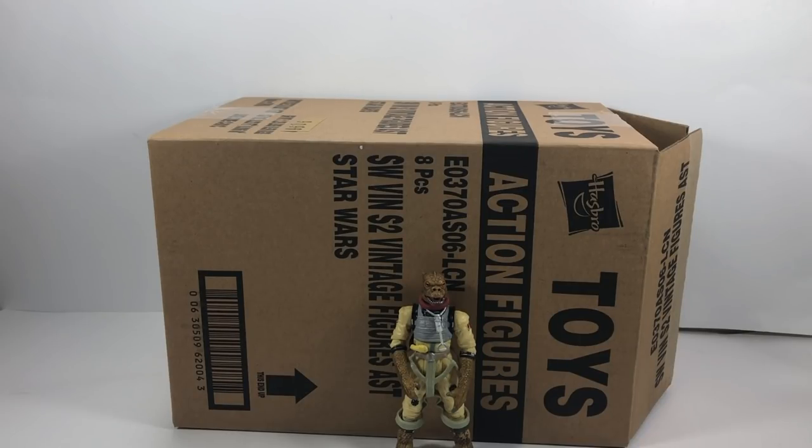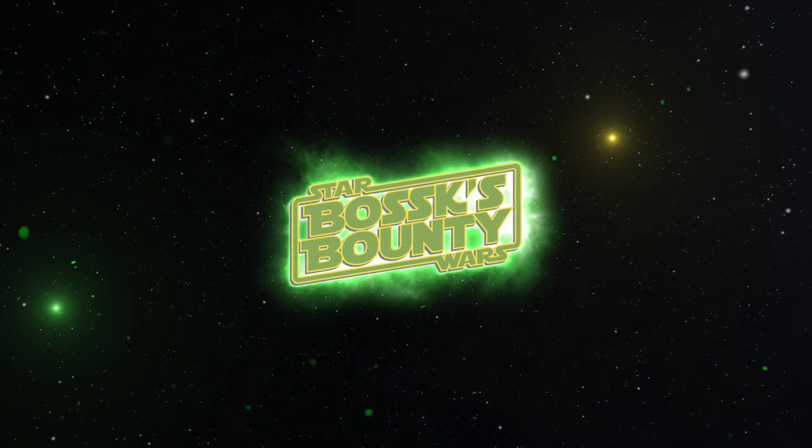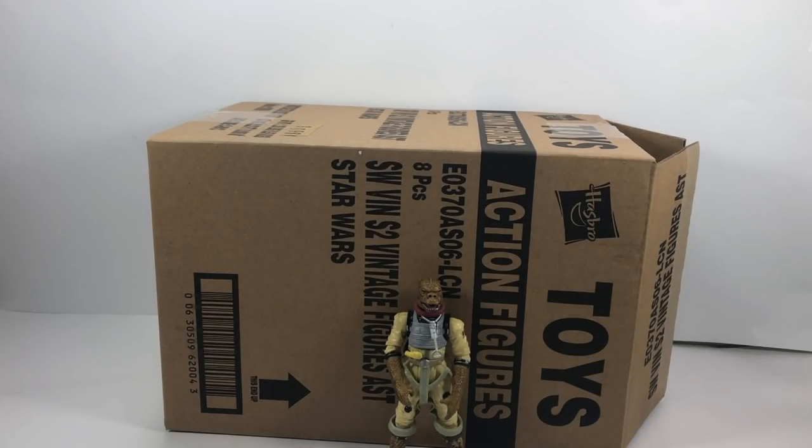In this video, we're going to take a look at the next wave of vintage collection figures from Hasbro. Hi there, Star Wars collectors, and welcome to another Bossk's Bounty video. As I mentioned just before the intro, we do have the next wave of the vintage collection figures to go through. I will be doing individual reviews of each of the figures, but I just wanted to show you them out of the box so we can get a good look at the cards before I do those individual reviews.